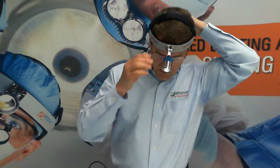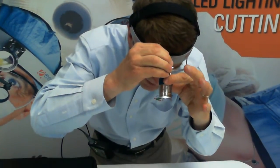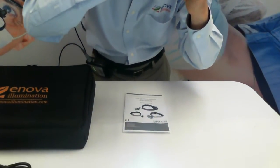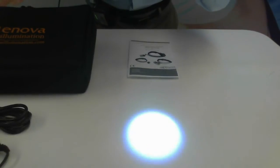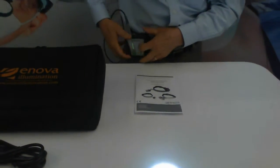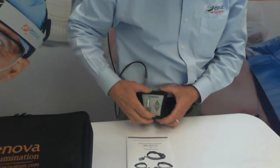Then we can adjust the spot. This is the smallest spot and the brightest spot — this is where you will have your brightest illumination. To adjust that spot larger, turn the barrel, and you've got your six-inch spot: two inches to about six inches in diameter. You can adjust the intensity by using the up and down arrows on your battery.